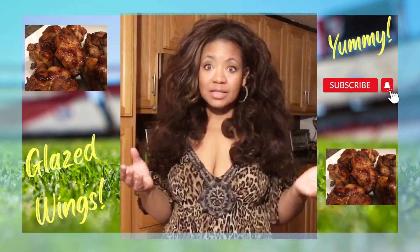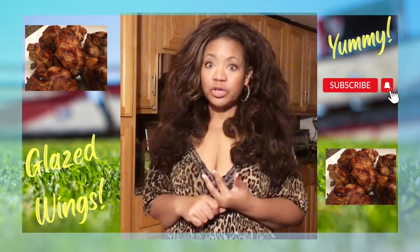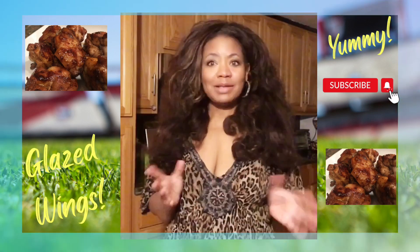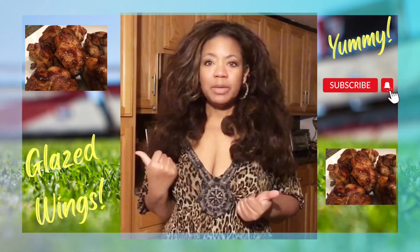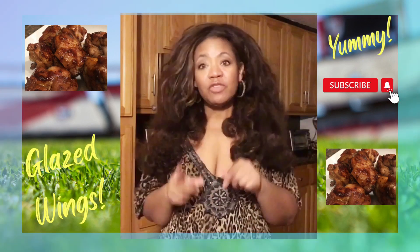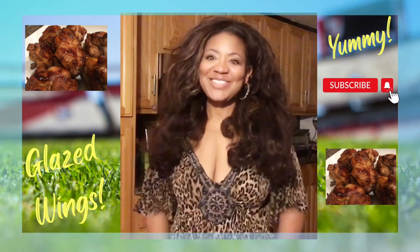So I have a pound and a half or so of chicken winglets, soy sauce, two tablespoons of brown sugar, and a pinch of salt and black pepper. I'm going to marinate my wings in that for about 10 minutes, and then I'm going to put them in a pan to braise them.